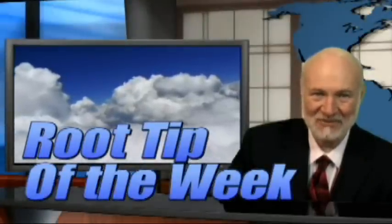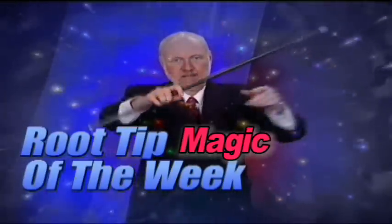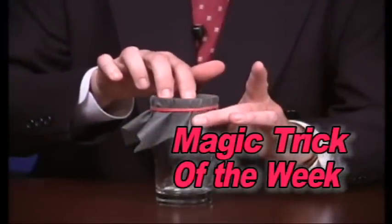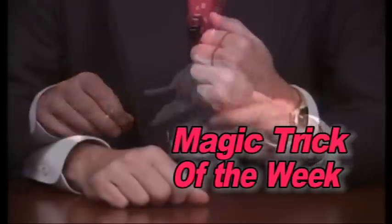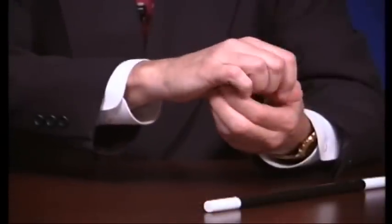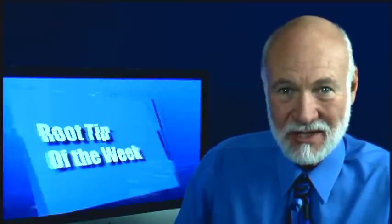Hi, I'm Dr. Kit Weathers and it's time for the Root Tip of the Week. But before we get started, as usual, we're going to start with the magic trick of the week.